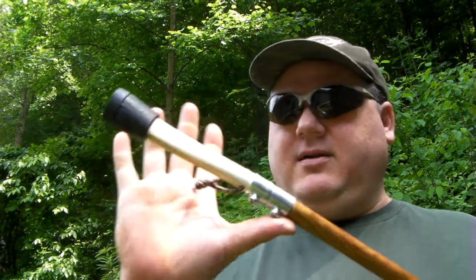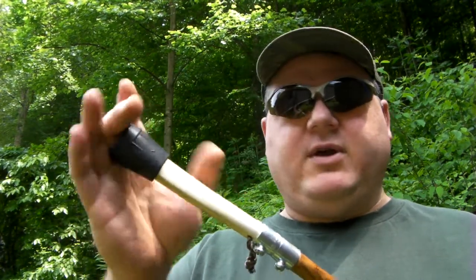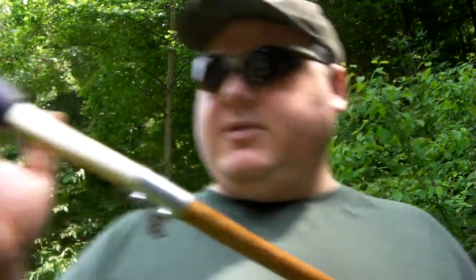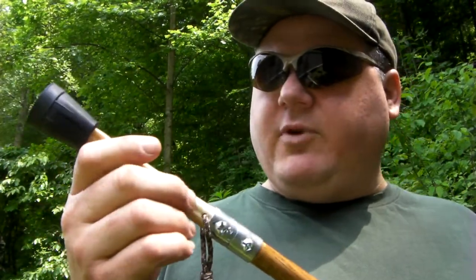Small antler spike, as you can see. I've got right now the bone tip on it. This bone is just a leg bone off a deer — I found it in the woods. I've given the whole thing a coating of polyurethane, except for the antler. Even the bone's got polyurethane on it, just to help close the pores and keep it from going bad.